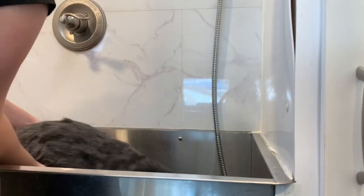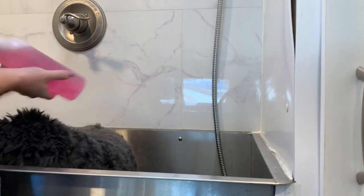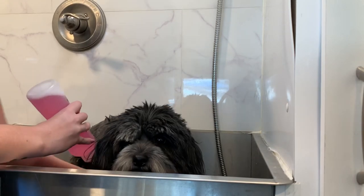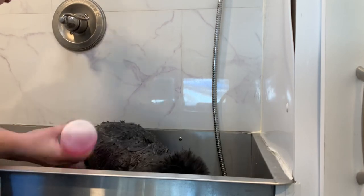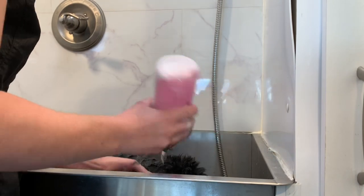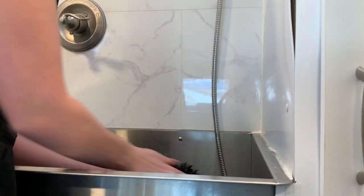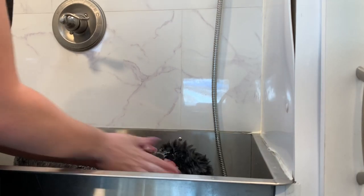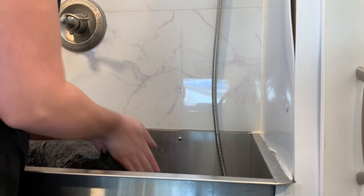Moving on to bath time now. I have my shampoo and water already pre-mixed, so I am just giving it a good shake and then I am going to lather her very well. Sophie gets a shampoo and then she also gets a round of conditioner as well. Just washing her ears really good — she has fur that is like two different textures, so her body and her head and ears are different textures from each other, so I am really getting into her ears.